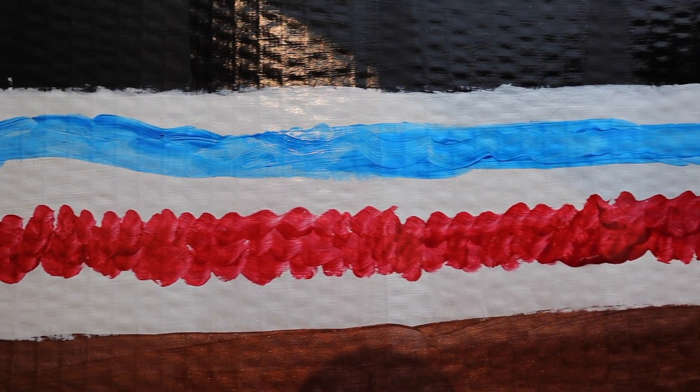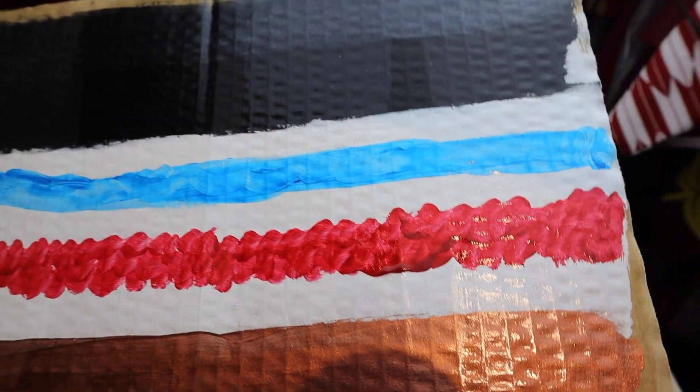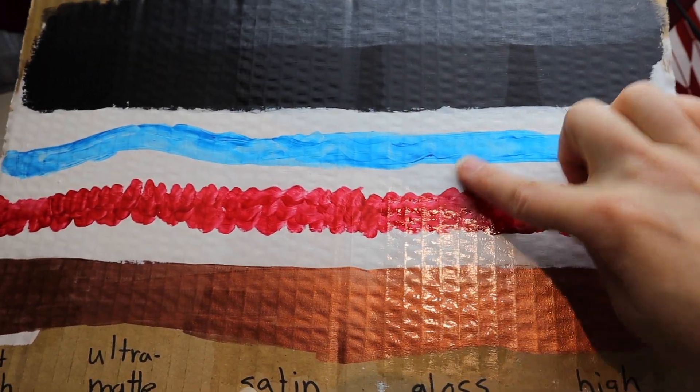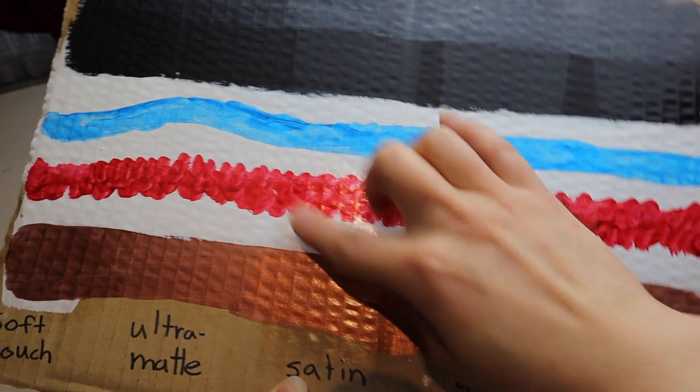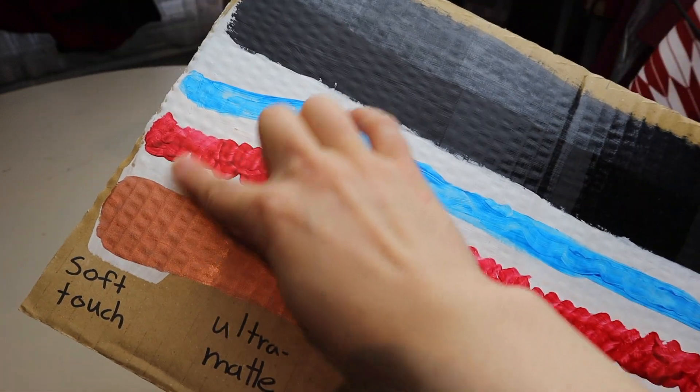It obviously depends on the project, but I really like the soft touch varnish — it gives a nice smooth finish. Each have a different feel: the gloss ones feel more plastic-y, the matte one almost feels like just paper, and the soft touch has a very smooth finish.